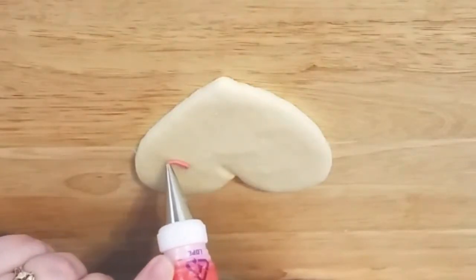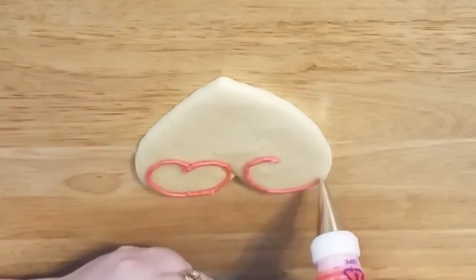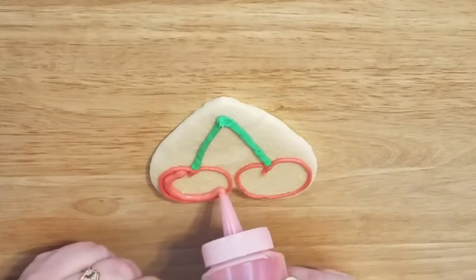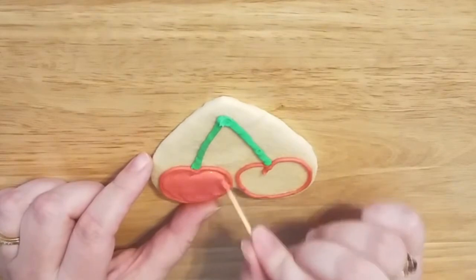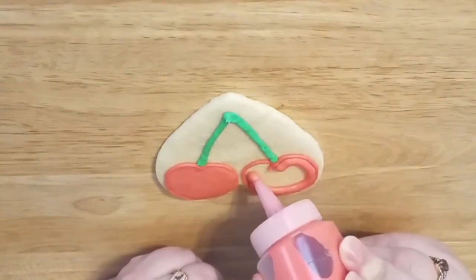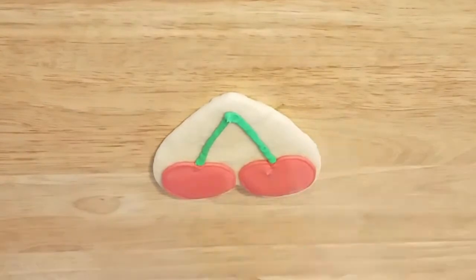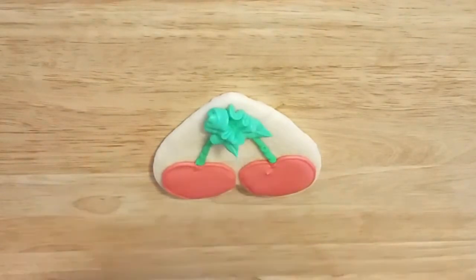Okay, we're moving on to the cherry cookie. We're outlining with a number three decorating tip in red, then adding a stem — I think I used a number five tip with green. We're flooding the area with red flood icing and moving that around with a toothpick to fill in all the gaps. Cherries are in honor of President George Washington — it may or may not be a myth about chopping down that cherry tree as a young boy. Now I'm adding the leaf with a leaf tip and green icing. We're all done.